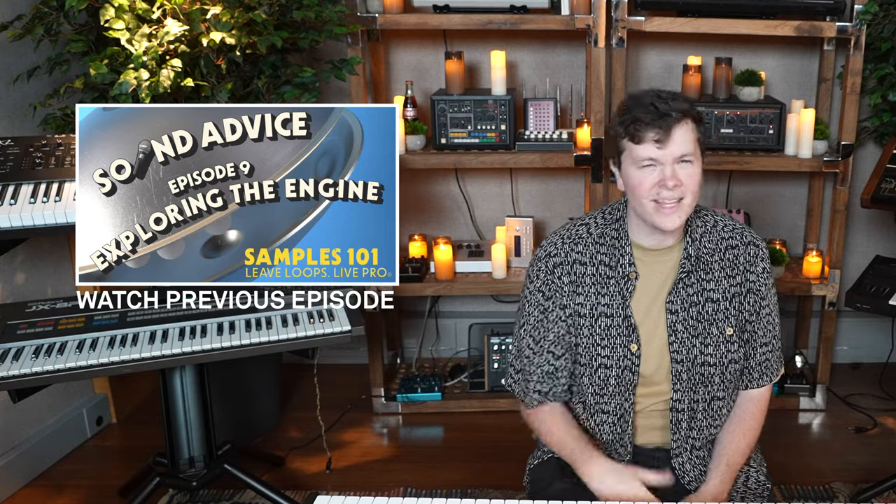Hey everyone, my name is Dan Shmolinski — people like to call me Shimmy, and welcome back to our sample school, our deep dive into Sound Paint. We have made it to the very end; you are graduating. We've walked through every feature in Sound Paint, at least as of version 2.5, and we do intend to keep this series going for future updates, future versions, and added features.